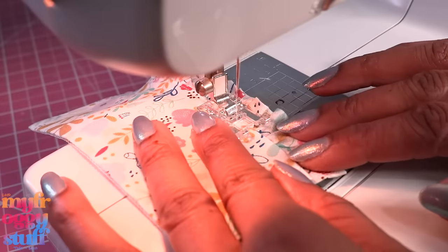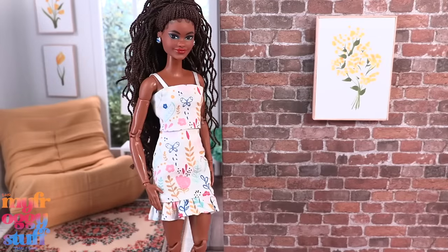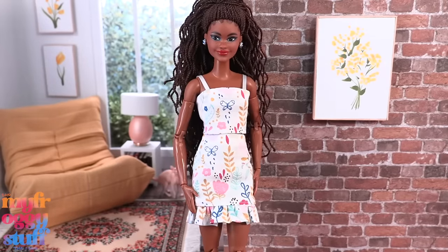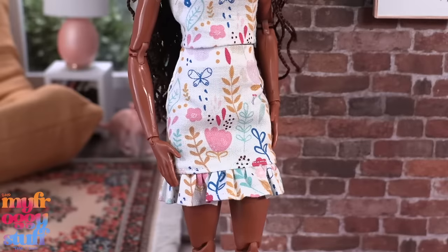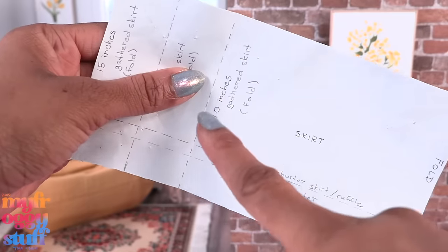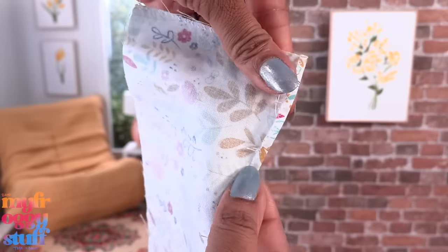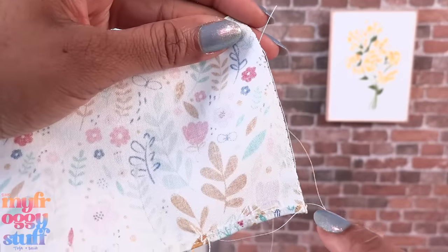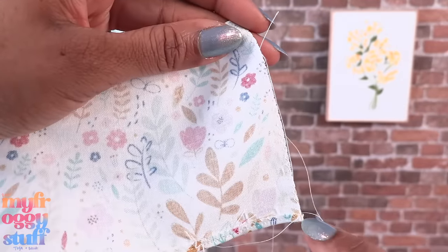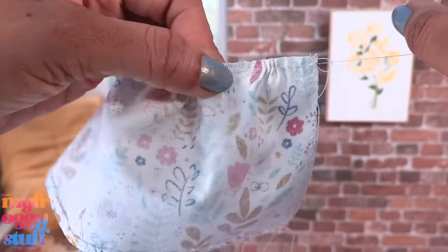Flip the ruffle over making sure the edges are pointing up, then top stitch it with a straight stitch. Add velcro and take in the sides to make a skirt with a little ruffle at the bottom. There are so many different things we can do. Let's cut the ruffle to the full length of the 10-inch gathered skirt on the fold. Hem the bottom but don't hem the sides — just leave a zigzag stitch. Run a loose stitch across the top just like before to gather.